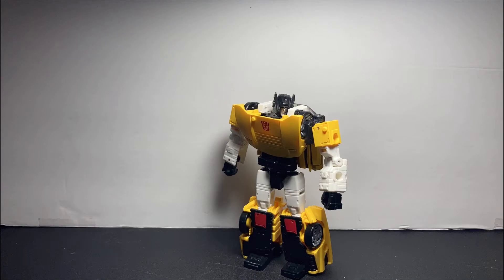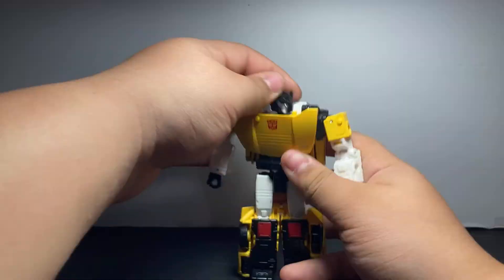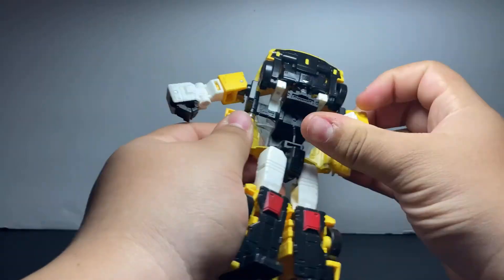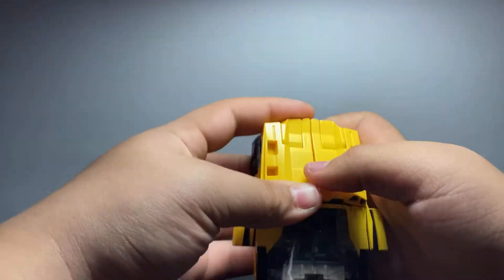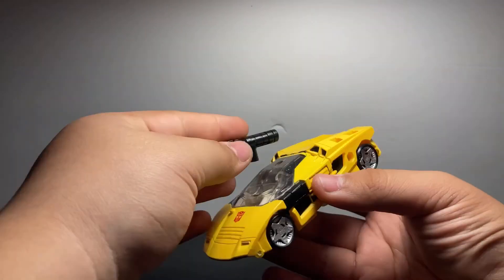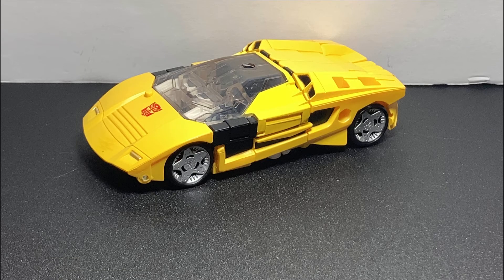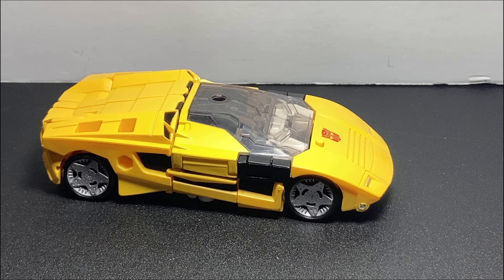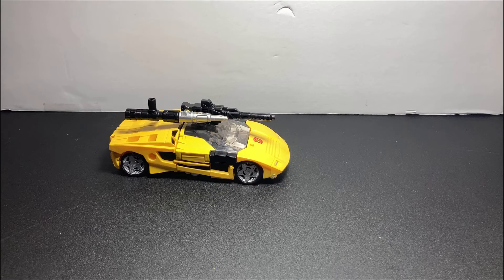But a robot is only half of the vehicle, so let's move on to the transformation. Now the transformation is butt simple — you don't even need to read the instructions to figure out how it works. Fold up the legs, fold it up, and now you have a whole squadron of Lamborghini sports car rescue vehicles.